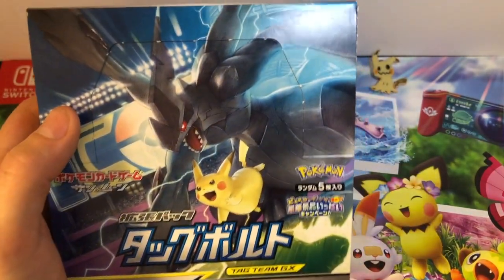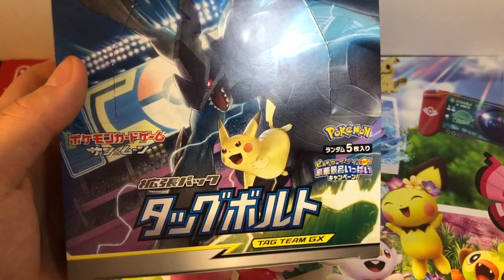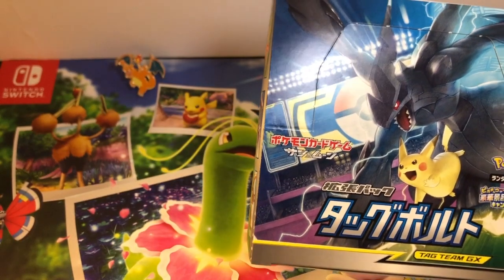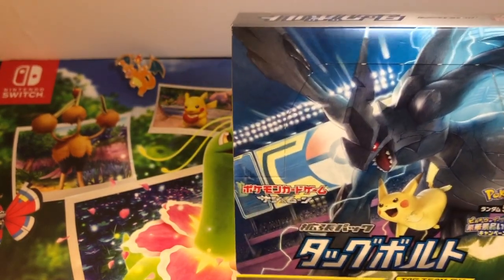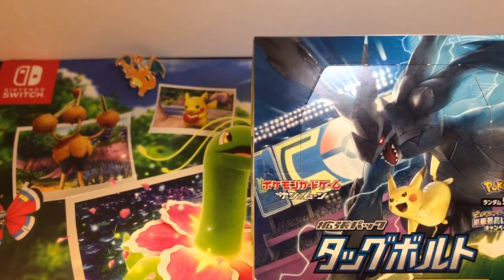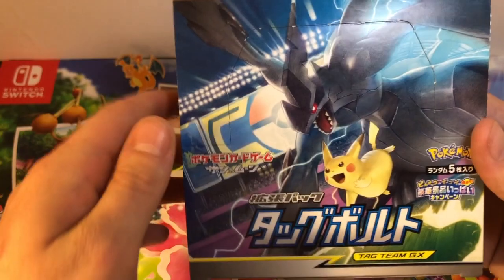This is actually a great set. This is the first set that introduced these Tag Team GX cards. It's mainly focused on Gen 1 Pokemon — almost every Tag Team GX card in this set features a Kanto Pokemon, which is awesome. I believe some of the trainers are all Kanto too. It's just a great set overall.